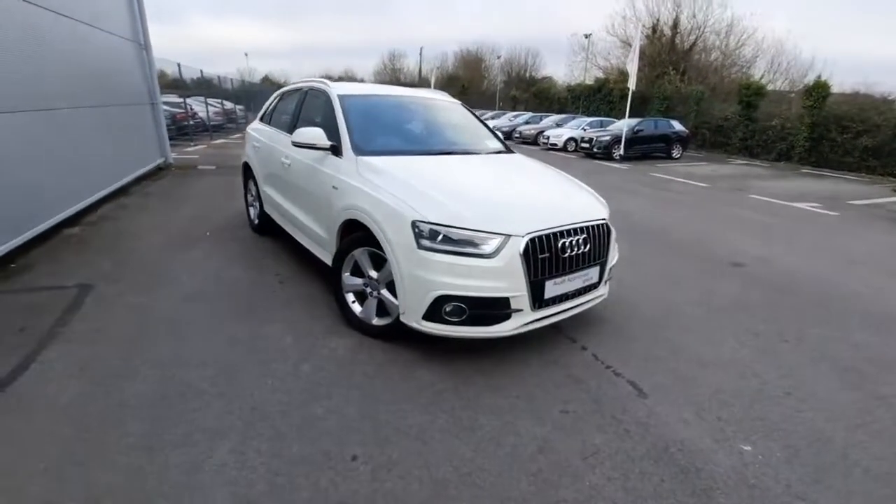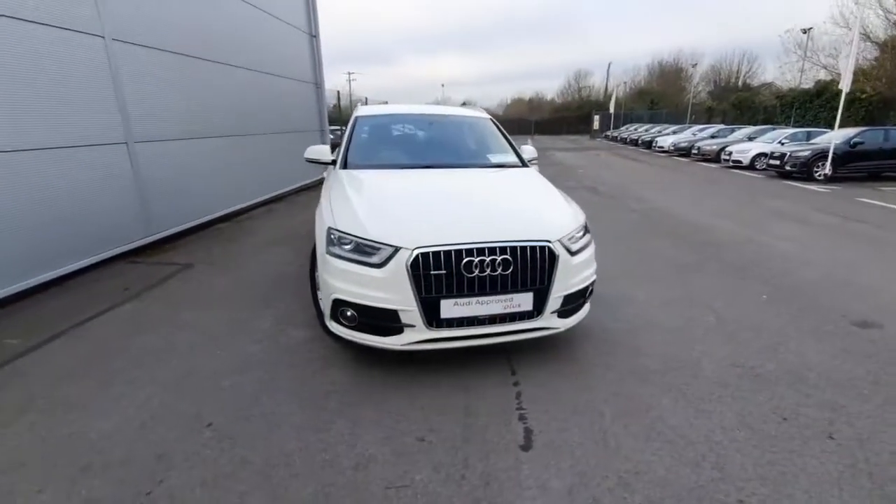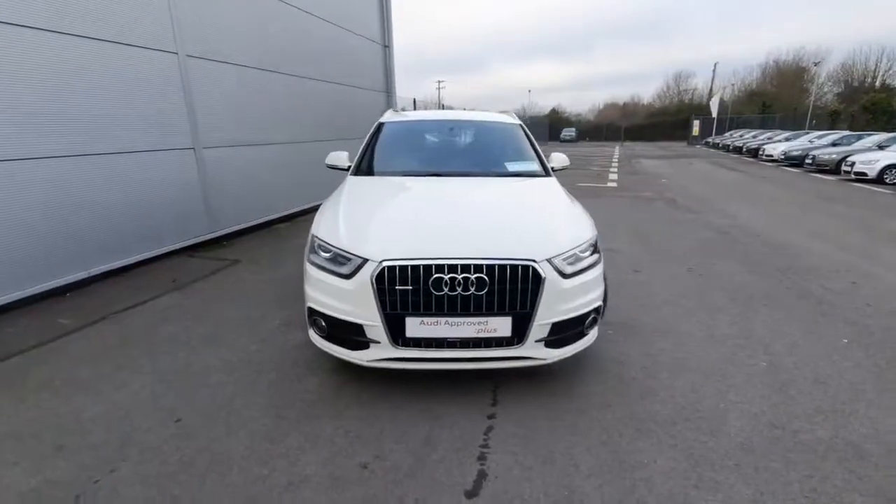That is all for our beautiful Q3. Thank you so much for watching. For more information, please call us here at Audi Drodda on 041-213-6200. Thank you.